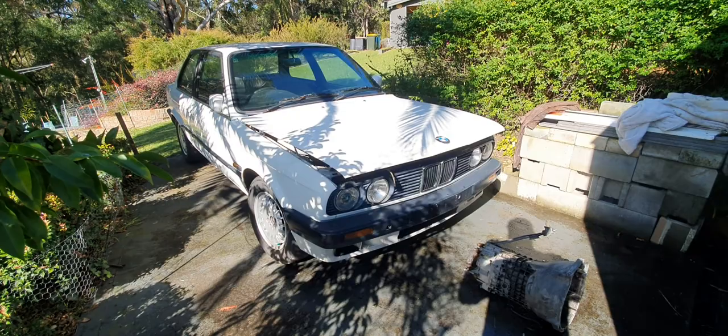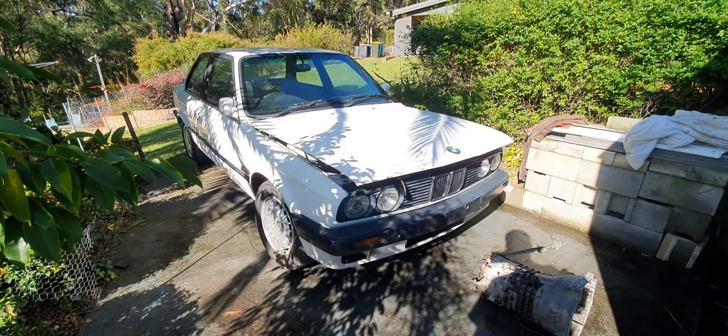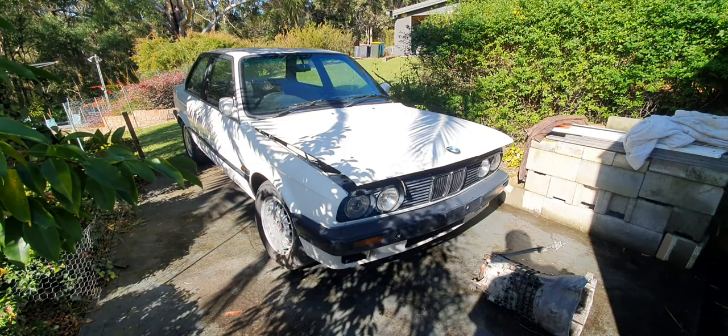M20, revvy, 5-speed, 15-inch wheels, all that sort of jazz. Just something nice for cars and coffee, something that could be enjoyed by myself, or throw the keys to my father-in-law who loves an E30.